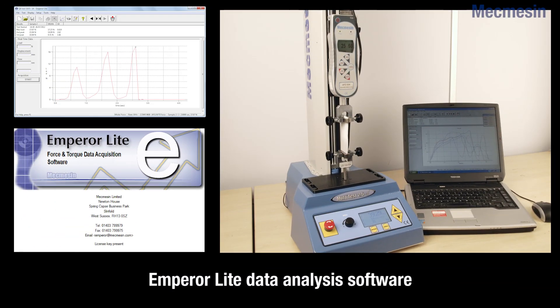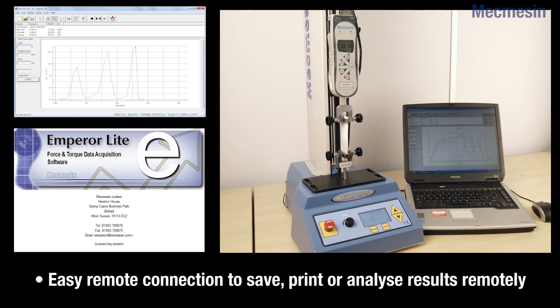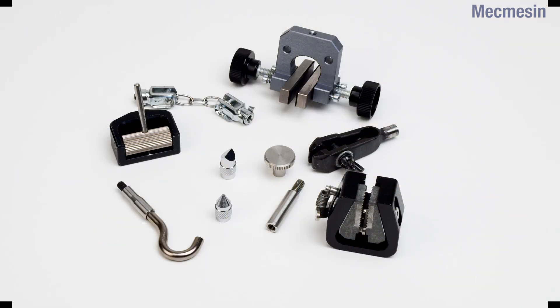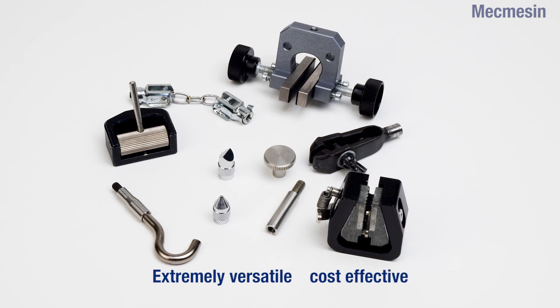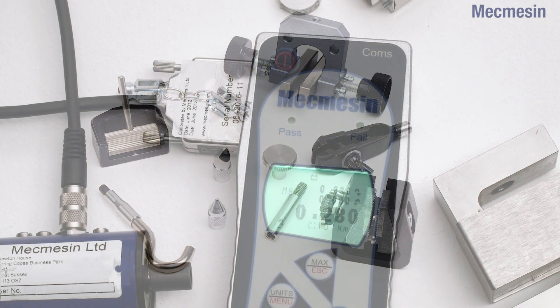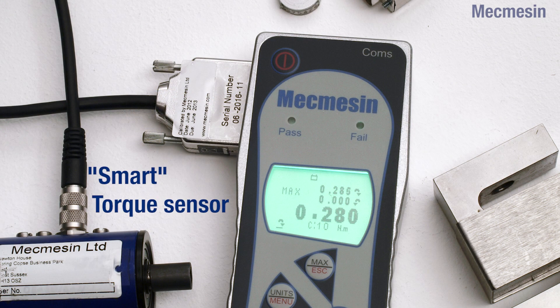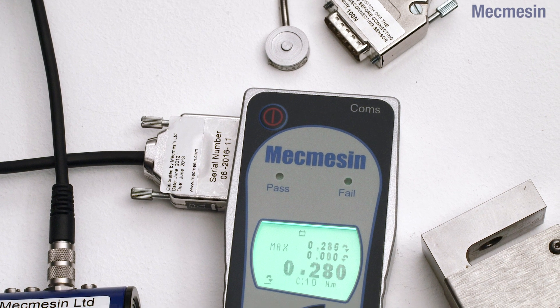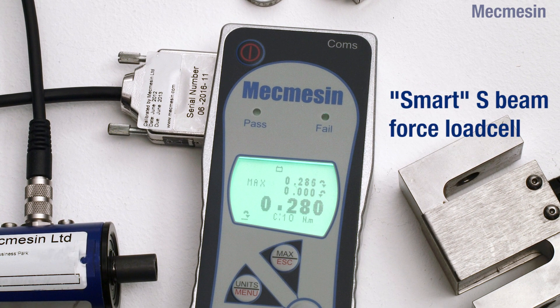Also available is Mecmesin's own EmperorLite data acquisition and analysis software. A selection of optional accessories is available for tension and compression applications, as well as smart transducers such as a torque wrench, screwdriver, or socket extension to further enhance versatility.